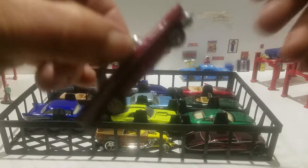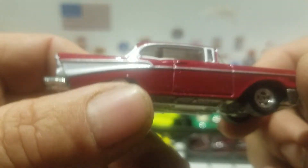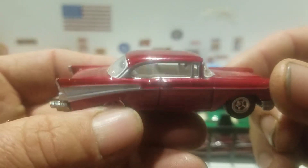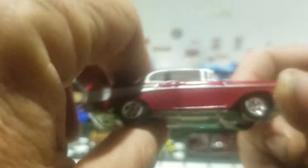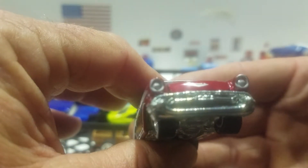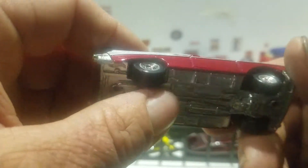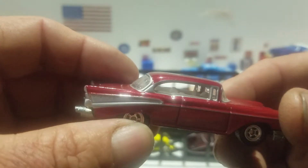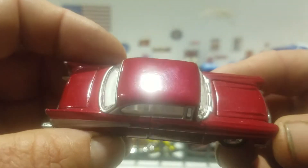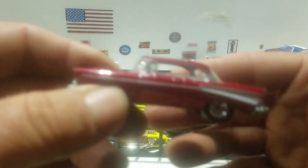And then last but not least is a red one in the same set — it's just this one's red. Everything else is pretty much the same. There's a rear, there's a front, you got the metal base, same silver trim, white interior — very nice piece.